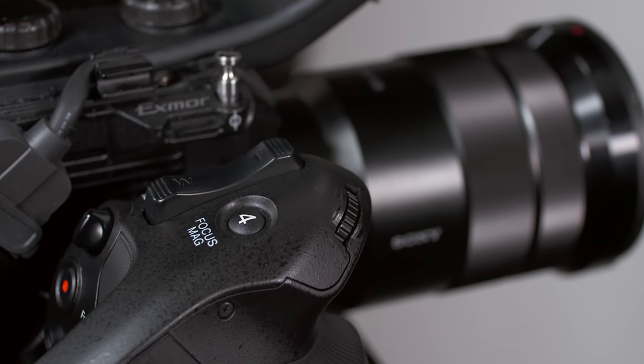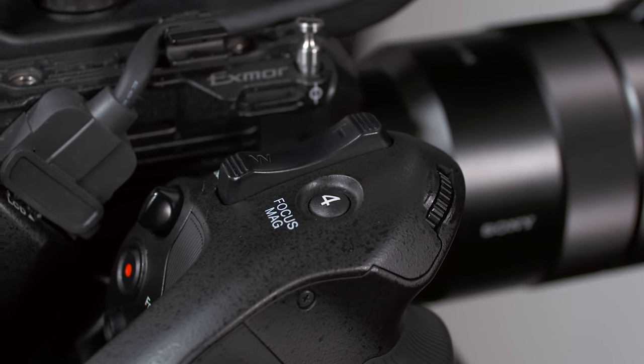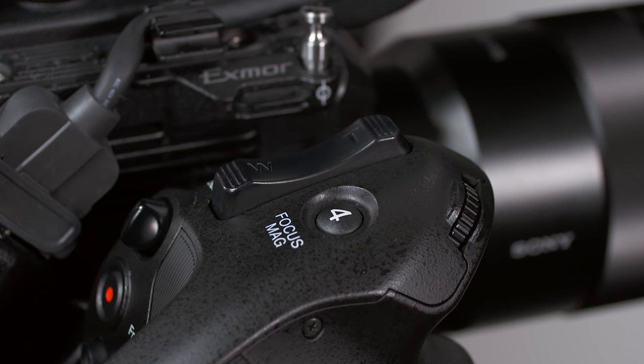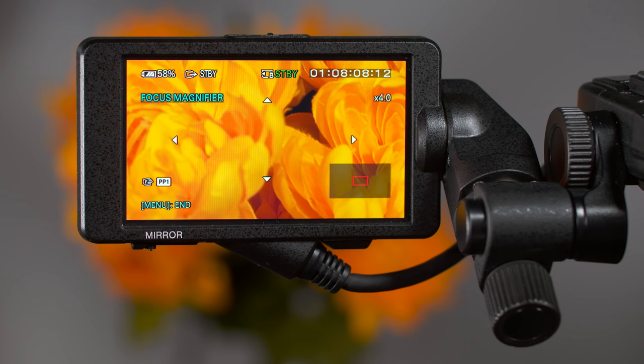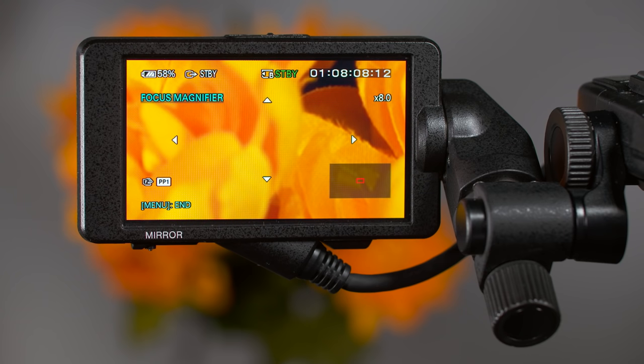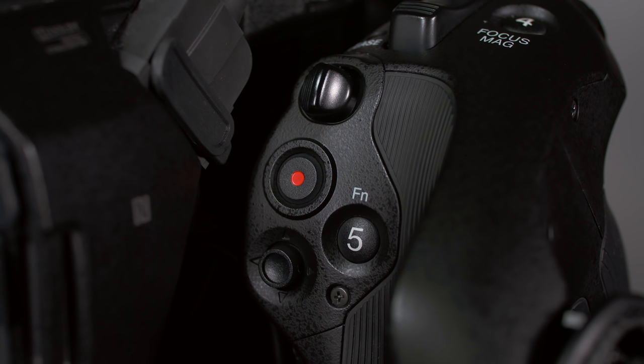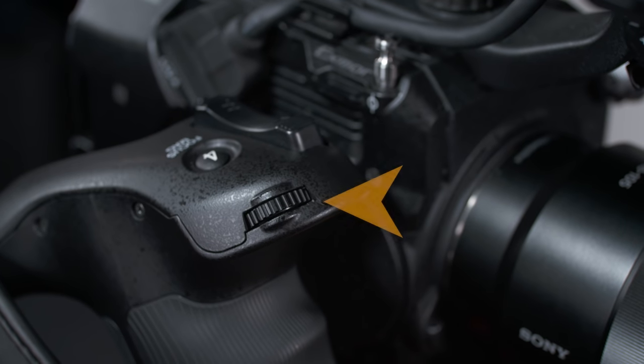Next to the zoom control, we find assigned button number 4 with the words 'focus mag' stenciled next to it, so focus magnification is this button's default function. Pressing it once electronically magnifies the center of the image in the viewfinder by 400%, making it easier to check focus. Pressing it a second time magnifies 800%, and pressing it a third time returns to normal. Unlike the FS7, you can use the multi-selector joystick to change which part of the image is being magnified.